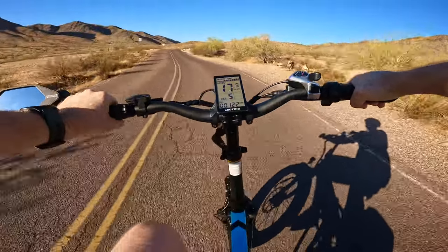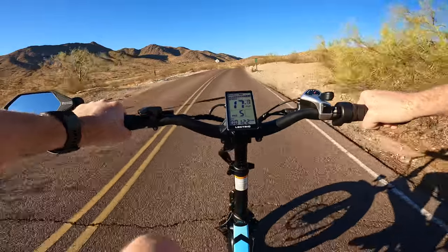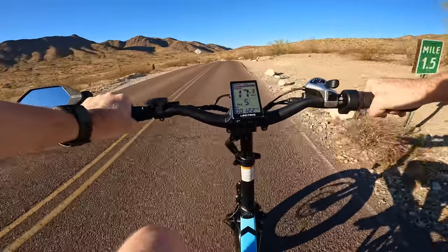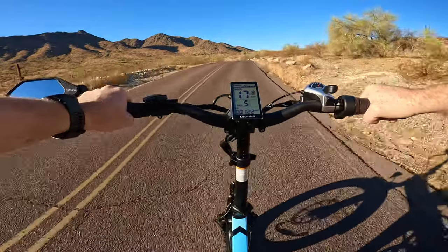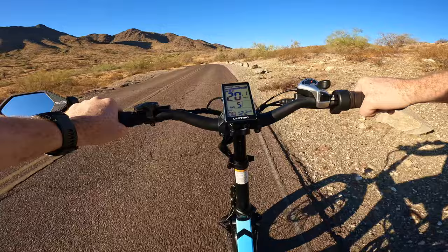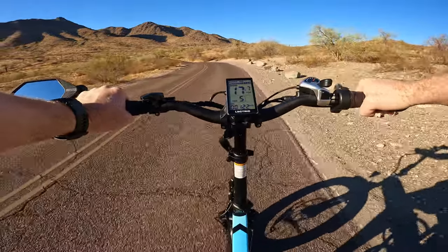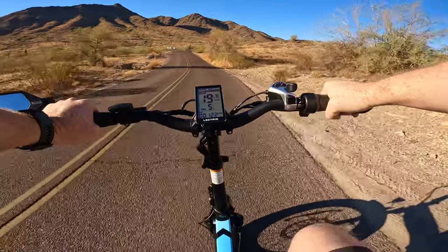I'm going to bump up past level five on some of these steeper stretches, and the effort is minimal. Right now we're cruising along at about 18 to 19 miles an hour, and there are some up-and-downhill portions here, but as we progress higher it will be mostly uphill.